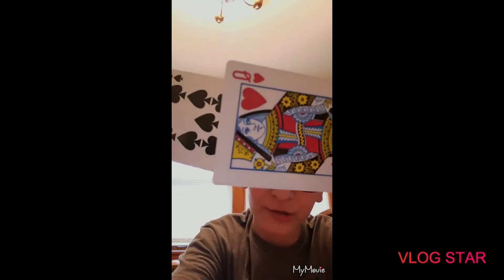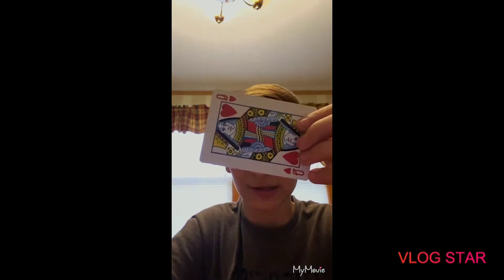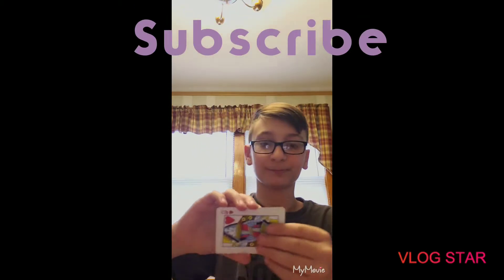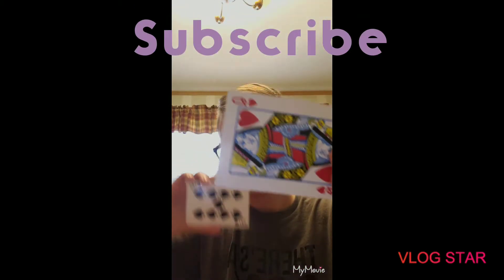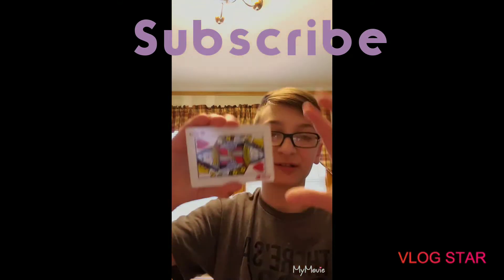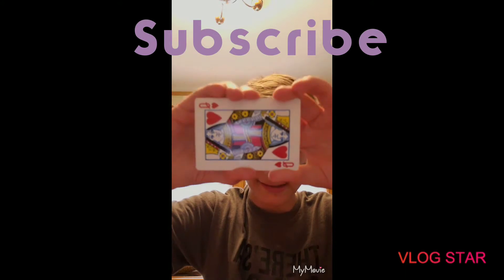So you're going to take two cards. Whichever card you want to have in the front — if you want to use this in a trick, you can just be like, 'Was this your card?' and they say no, then 'Is it now?' So the card you want them to see first goes in front, and then you put the other card on the back, hidden. Make sure it's completely squared up so you cannot see it.